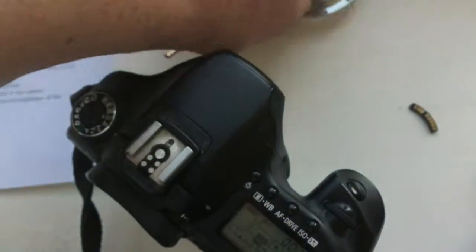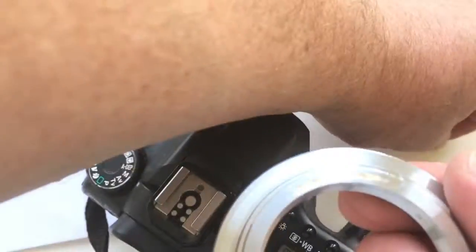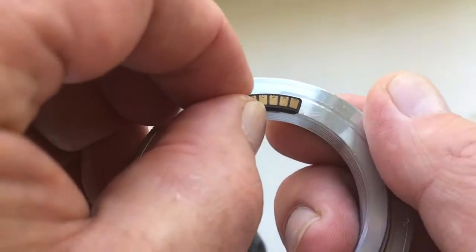Dismantle from adhesive tape. Dismantle adhesive tape. Insert the glue and install your chip with special plate on your bayonet.